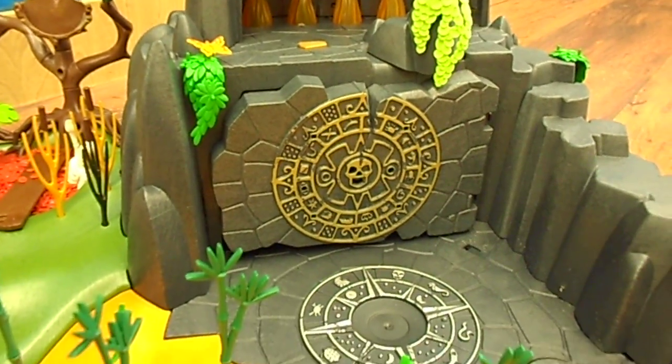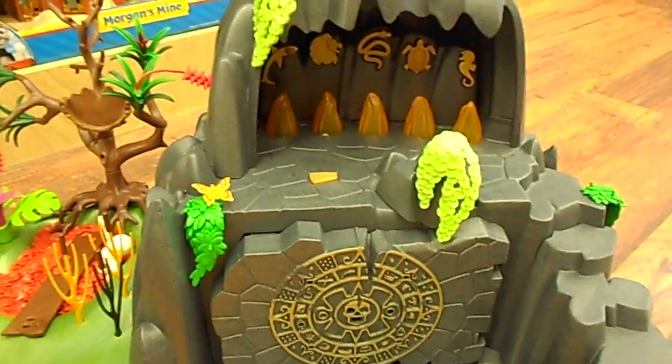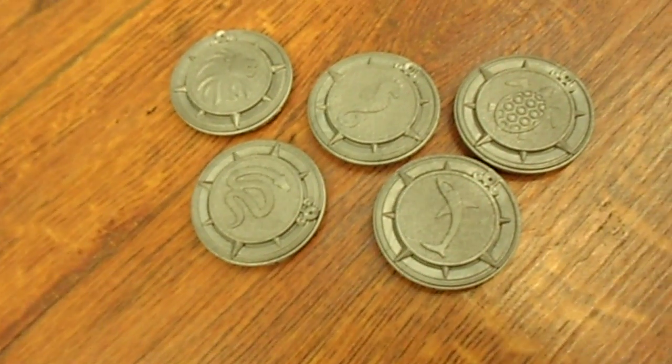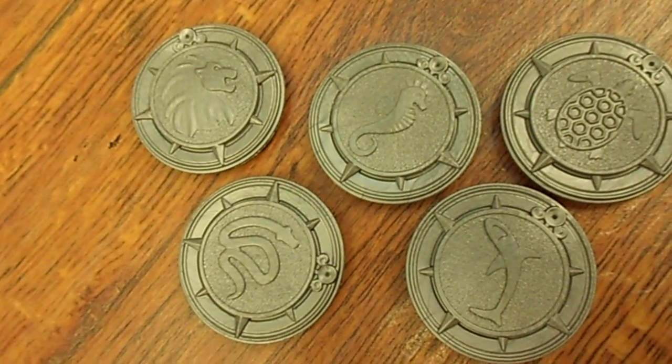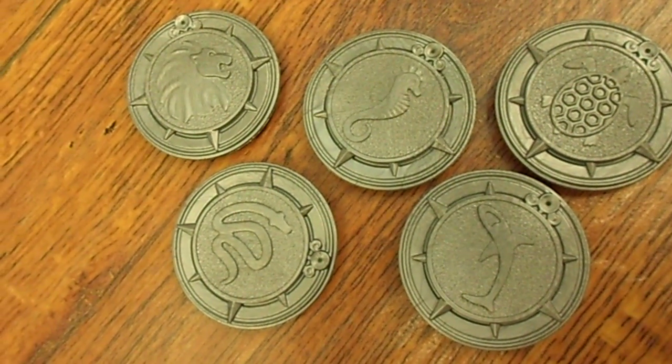This is the island where the treasure is hidden and the treasure is actually hidden in this cave over here, and there's a secret way to open the cave. You need to use the five coins here to open the cave. If you notice, the coins all have a different logo on them. There are five different animals.